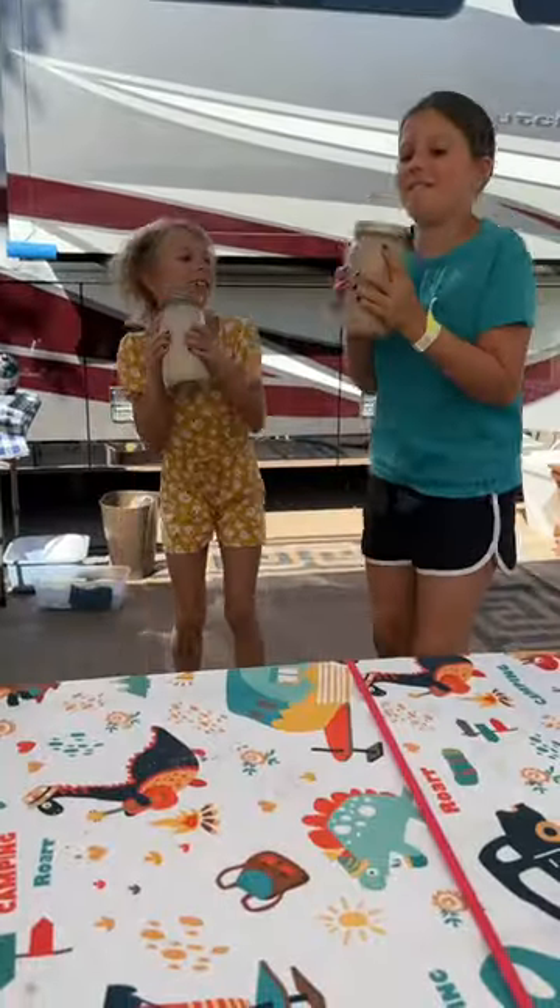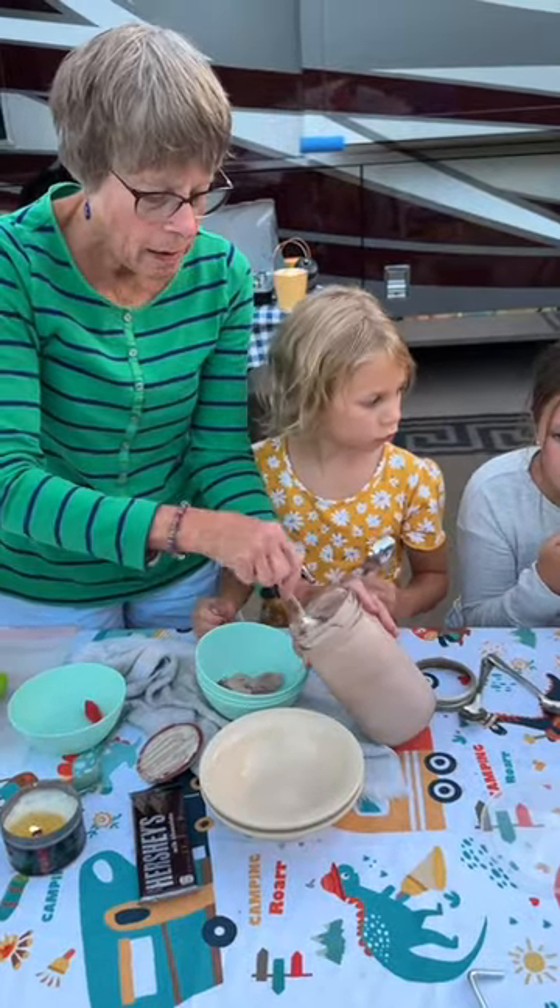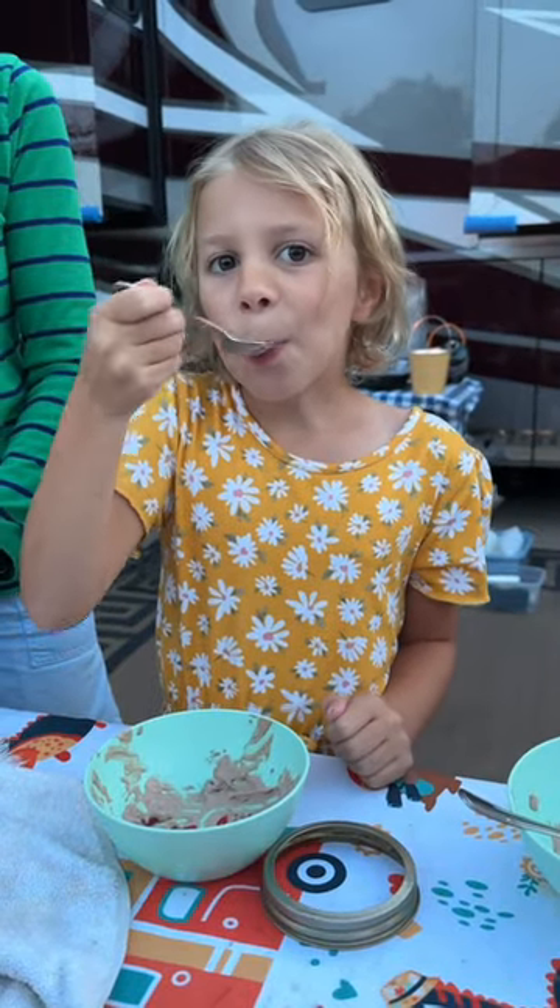This is what the kids absolutely love to do. It actually turns into delicious ice cream that your family is absolutely going to love.